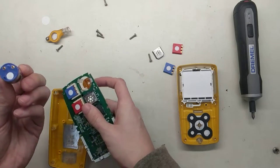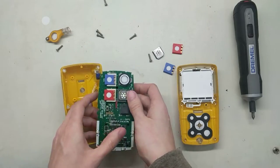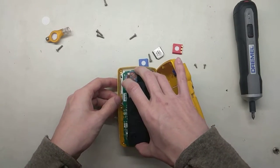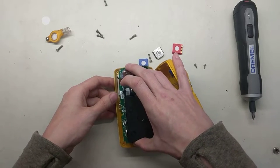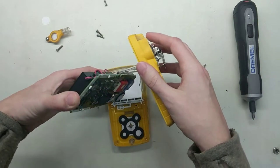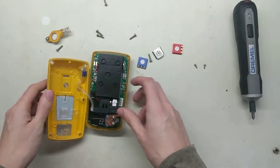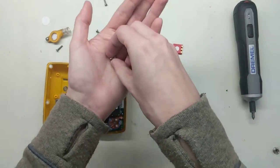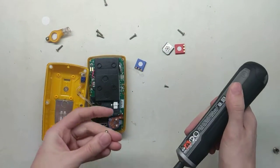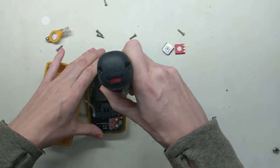The two prongs here line up to the two metal prongs on this end — pop that one in there. We're going to flip it right back around. The two board screws are smaller than the other screws, so that's how you can tell which ones are which. There's a little spot on the board that says 'screw' right on it — that's where they go.